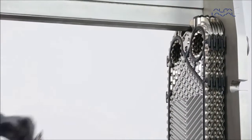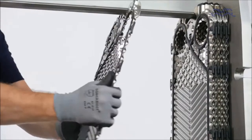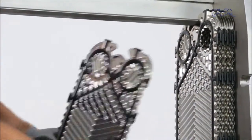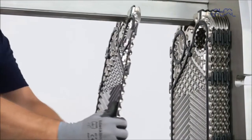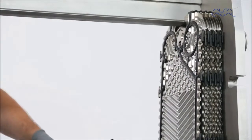Some plate packs include turning plates that are necessary to redirect the flow. Turning plates have fewer than 4 holes. Alfa Laval also offers pre-stacked plate packs. All plates will then be delivered in the correct order and direction according to the plate hanging list.